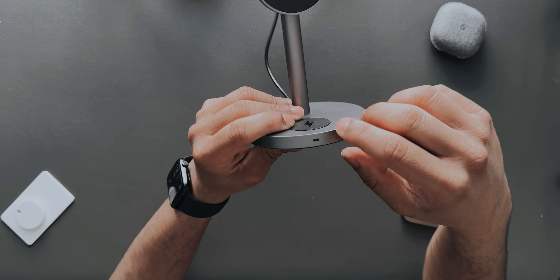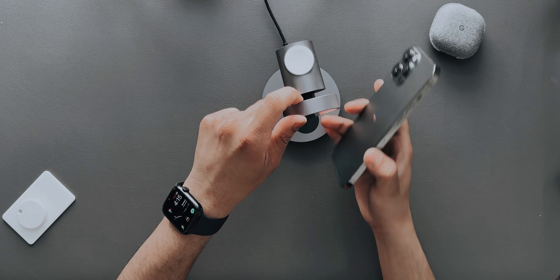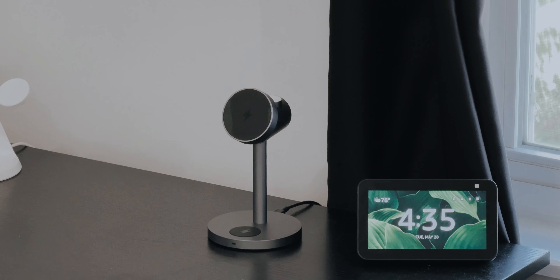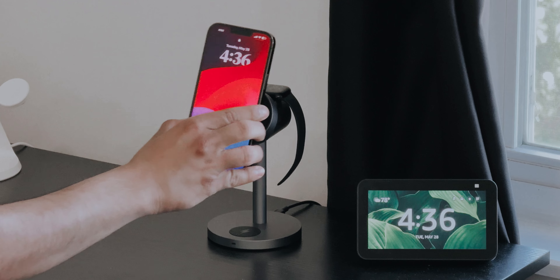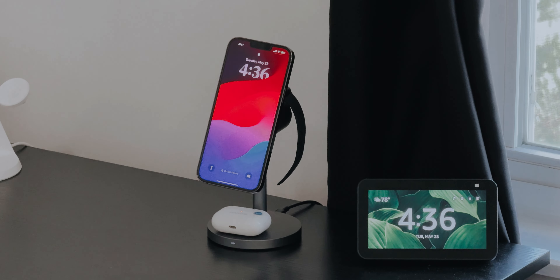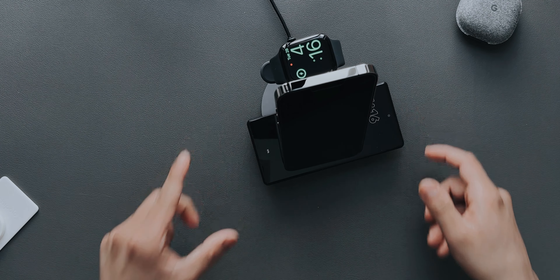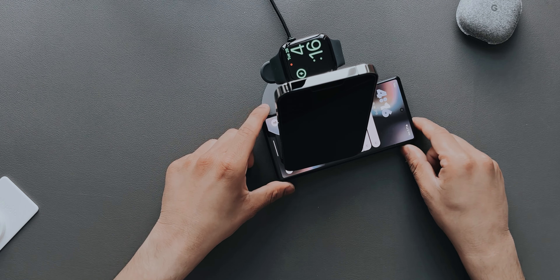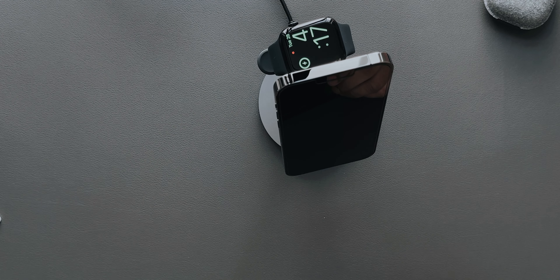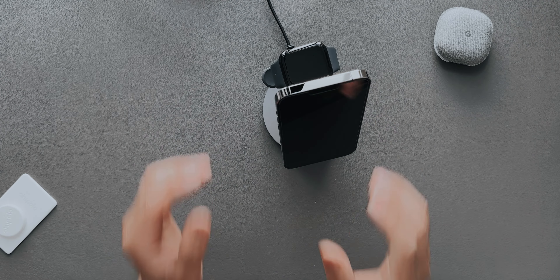I've plugged it in with the included cable and brick and as soon as it was plugged in, a white light appeared on the charging station. Testing it with the iPhone 13 Pro Max — tilting the pad up for a better look — it sticks perfectly and started charging. I placed my Apple Watch on the back pad and it started charging too. My AirPods Pro also started charging right away. I also tested it with my Pixel 6, and yes, it charges another device as well.